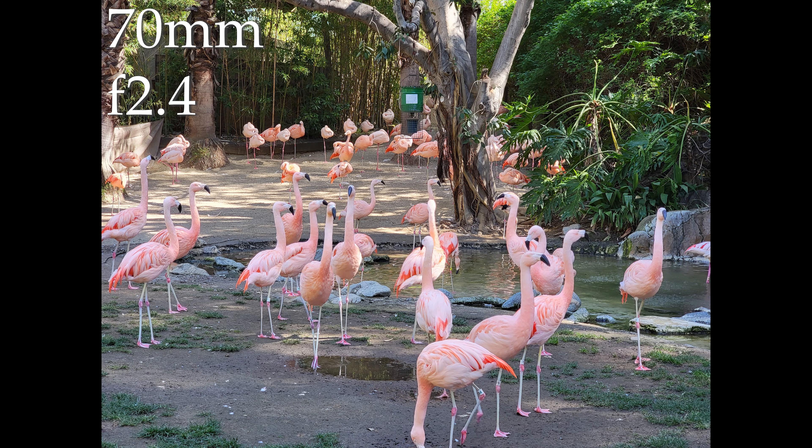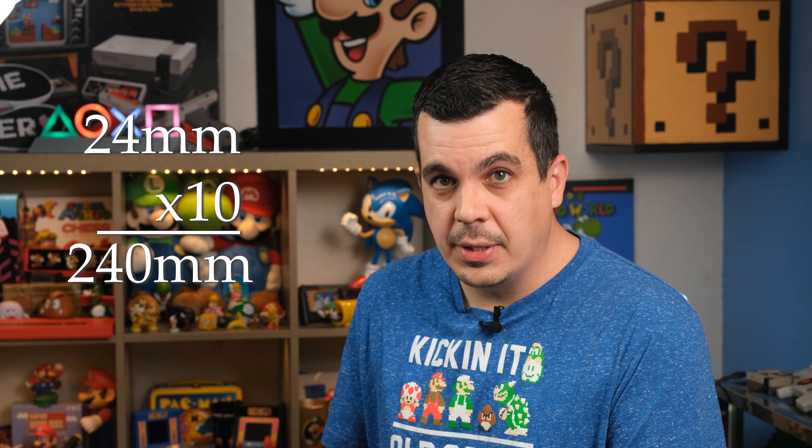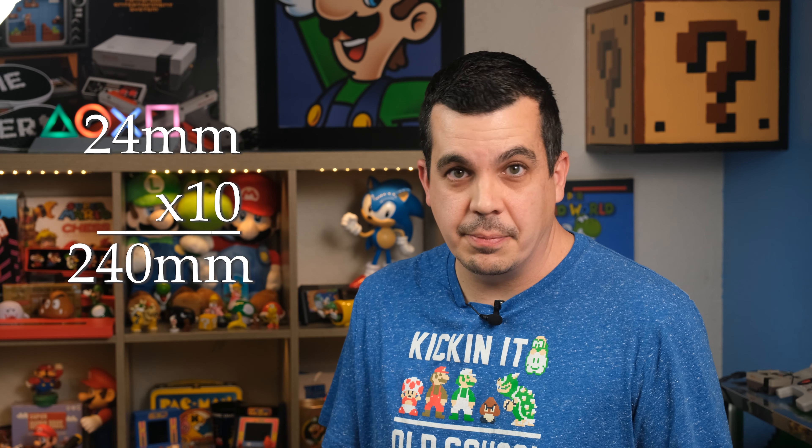Next is the two 10-megapixel sensors with telephoto lenses in front of them. One has a 70mm equivalent with an f2.4 aperture, and the other a very narrow 240mm, which has a relatively dim aperture of f4.9. The terms 3x and 10x in the marketing don't really mean anything on their own — it's based on how they compare to the main 24mm sensor, so 240mm being 10x that.